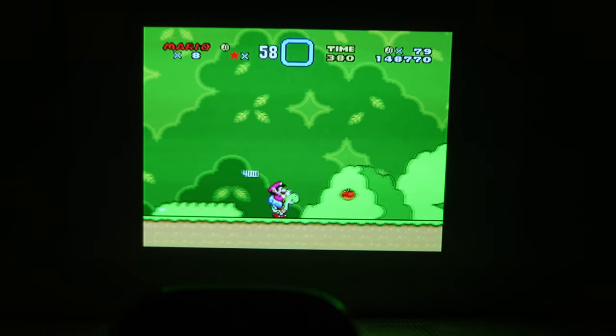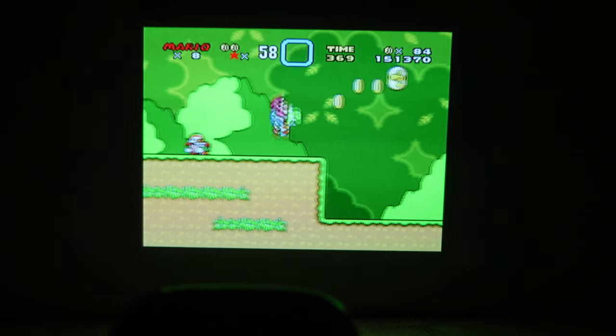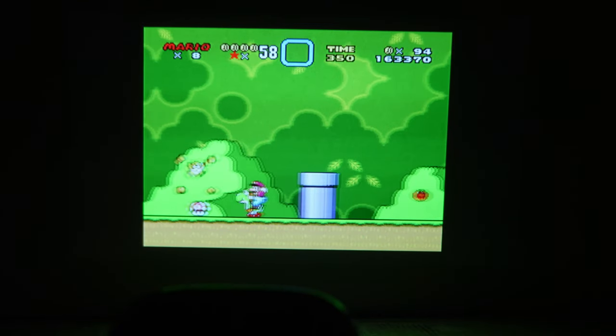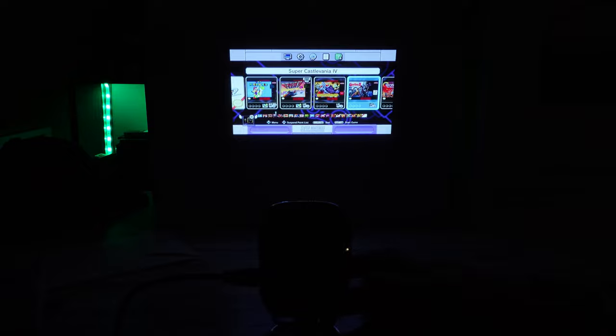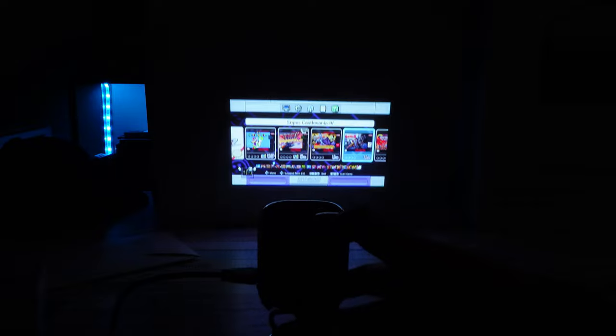It does have a cool feature I like: auto keystone correction. That's always a big thing with a portable projector — if you're moving it around and not permanently fixed, you're going to have to make adjustments to the shape to make sure it's perfectly square. While it's not the most feature-rich keystone correction I've seen, for a small tiny projector to have auto keystone is really awesome. It's vertical only — you're not getting horizontal — but if you make any little angle adjustment, it will readjust the vertical keystone, re-square it. Not perfect, but it works decently well.